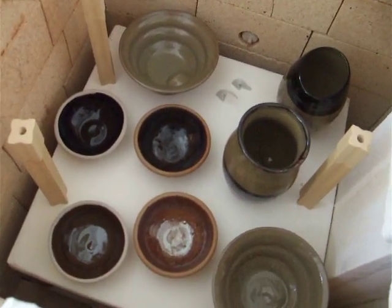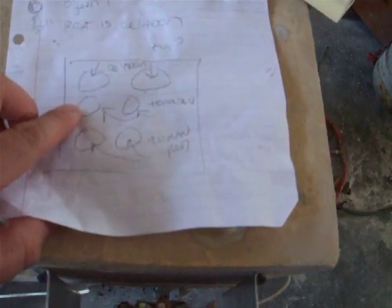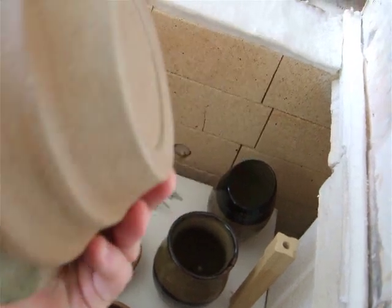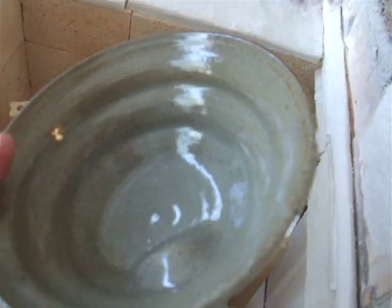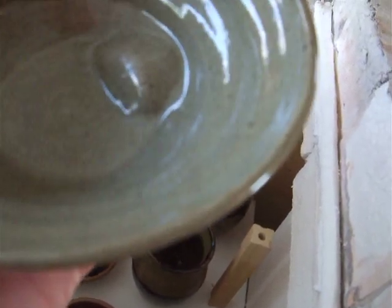It seems like I have some problems. I have a chart here — a little map of what I fired. This is the top shelf. So we'll go to tomato red. I have some pretty severe bloating here — bad, bad bloating. Probably went into reduction too soon would be my guess; I accidentally put it in too soon. This is Simon Leach's celadon recipe. I kind of like it on this clay body, but this clay body doesn't treat me too well lately — a lot of bloating problems.